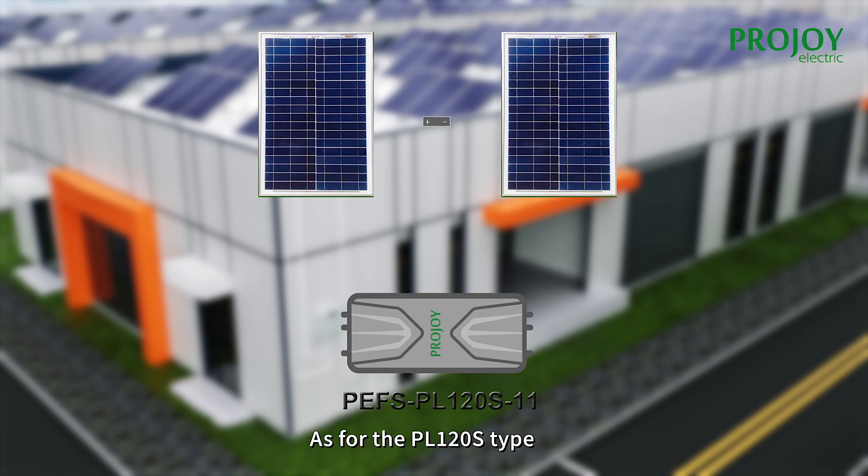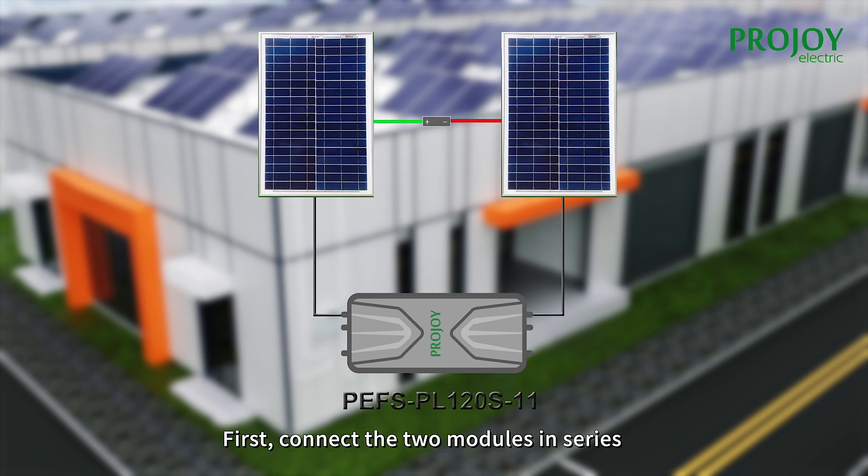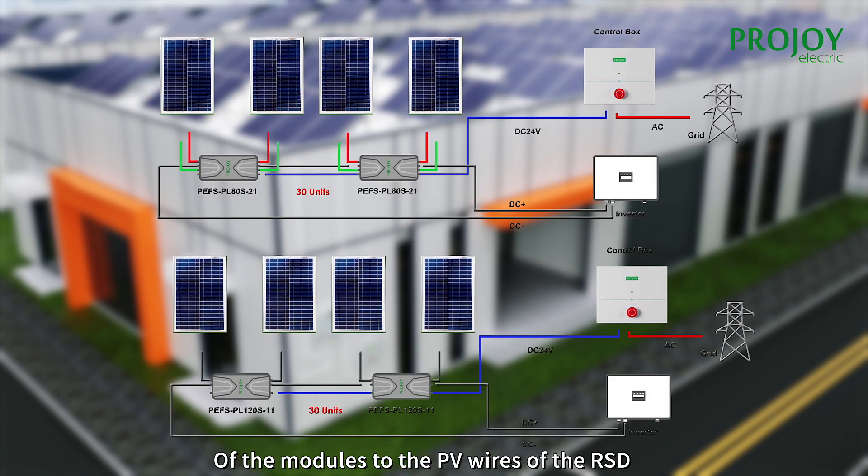Applying the same method to connect the PV2 wire with another module. As for the PL128 type, first connect the two modules in series, and then connect the remaining wires of the modules to the PV wires of the ISD.